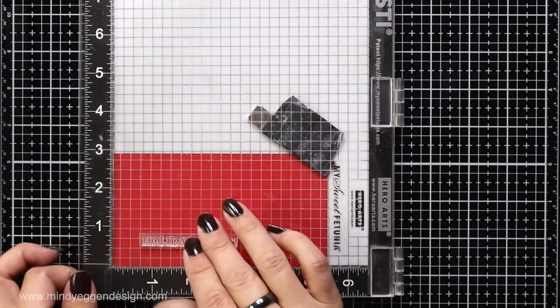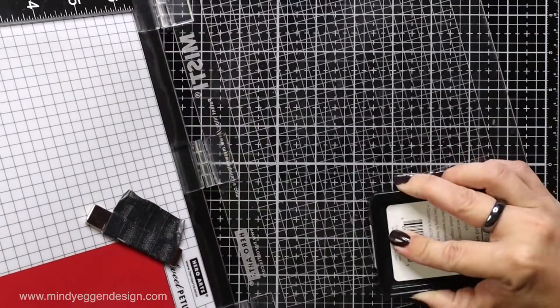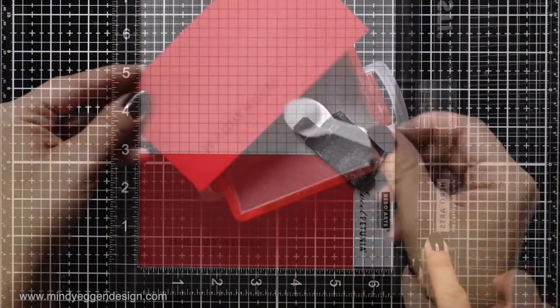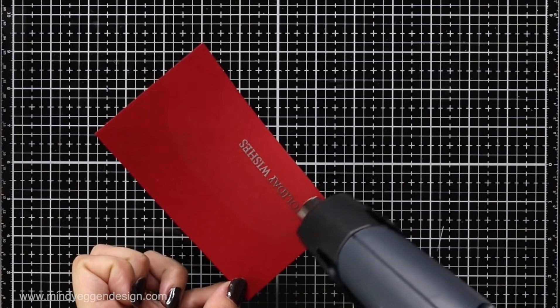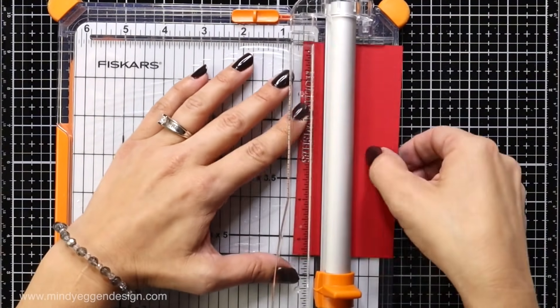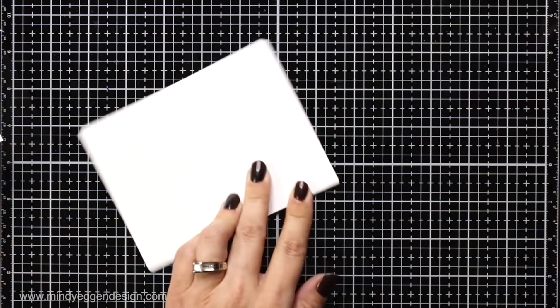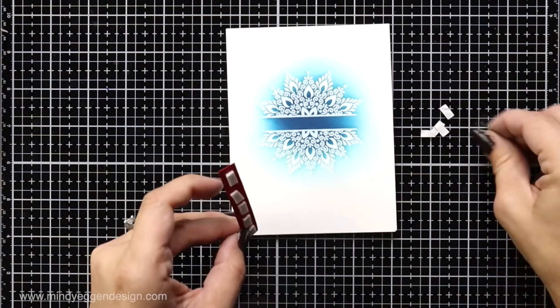I chose one of the skinny sentiments off the Sparkle and Shine stamp set, lining it up on some red velvet cardstock, prepping it with an anti-static powder tool, then inking it up with embossing ink and stamping that down with the door of my MISTI tool. This time I'm sprinkling on some silver embossing powder from Gina K Designs. After I melt this with my embossing gun I take it to my paper trimmer and trim it into a skinny strip to add to the center of my snowflake. I created a card base from Gina's heavyweight cardstock folded to four and a quarter by five and a half, then add my ink blended panel to the top using a tape runner, and trim foam squares to add behind my sentiment.